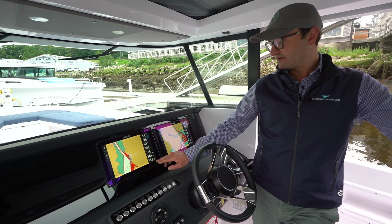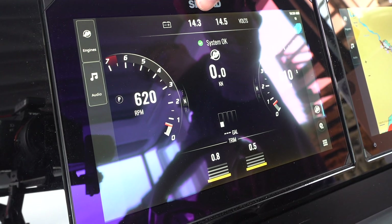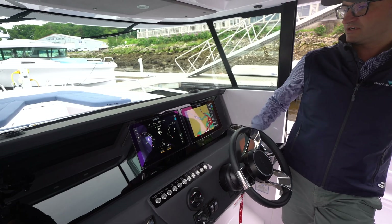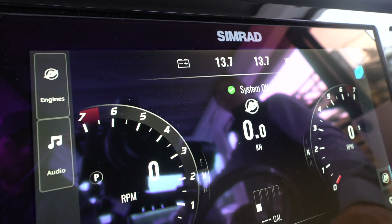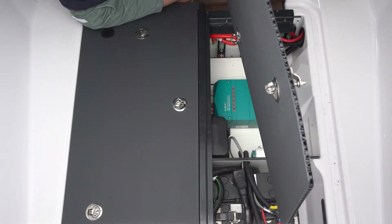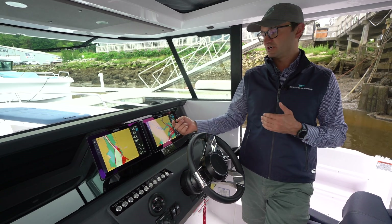One place where you can check your supply voltage for your Mercury system is right here on the display. With the engines on you can see we're at 14.3 to 14.6 volts. If I were to shut the engines off — which I'll do right now — you'll see that number start to drop down as they're no longer being charged. Another way you can charge the batteries is through the battery charger, which is located aft underneath the aft cabin.